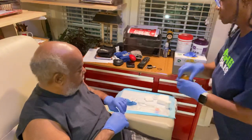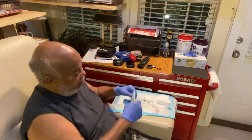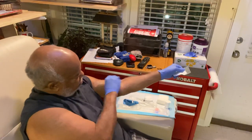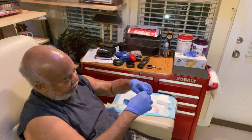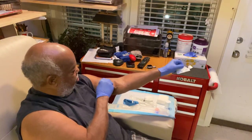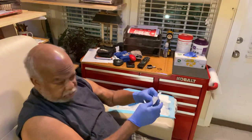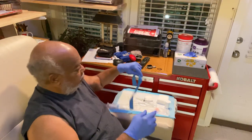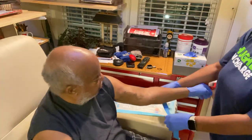Our heparin bolus is prepared. The first step — by the way, I need to say that this fistula has been washed thoroughly prior to the beginning of the treatment, and we now use the alcohol swab to add additional cleaning to the spot that we hope to achieve our stick.